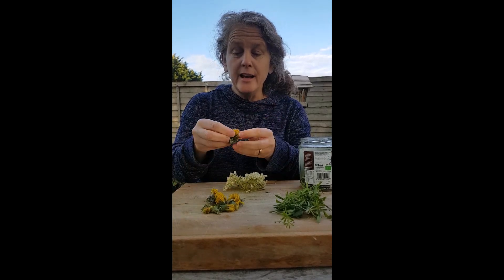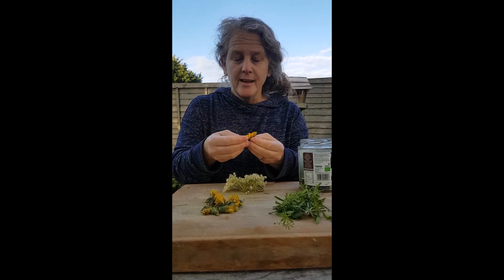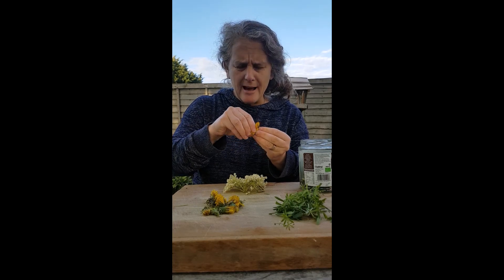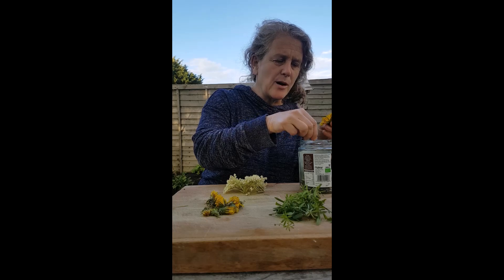I'm going to take some dandelion — some of the yellow — and I'm going to start picking out the yellow and put it into this as well.